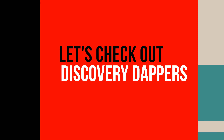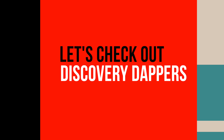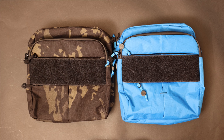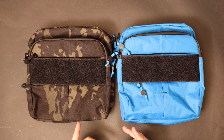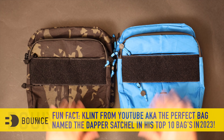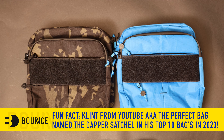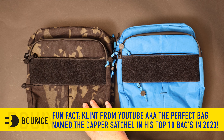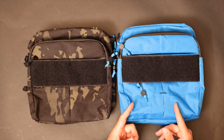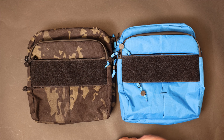Yo, yo, Bounce Fam, what's going on? Want to make a quick overview of these brand new slings or satchels — whatever you want to call them. Of course, the satchel is a sling technically. So the Dapper Satchel Plus, these guys right here, are brand new. These two models right over here: a beautiful X50 multicam black from Dimension Poly-Inf — this is X-Pack — and a VX-21 in Bahama Blue.